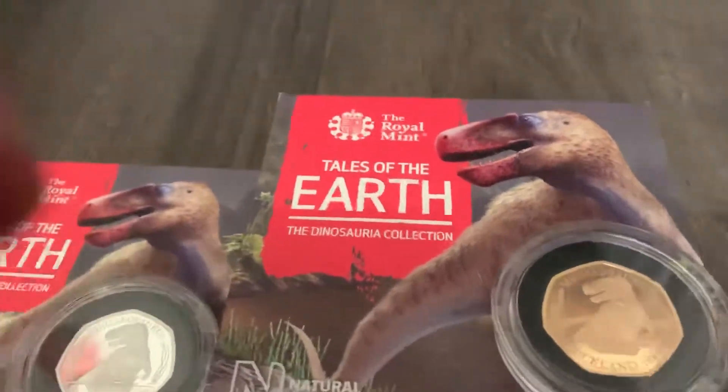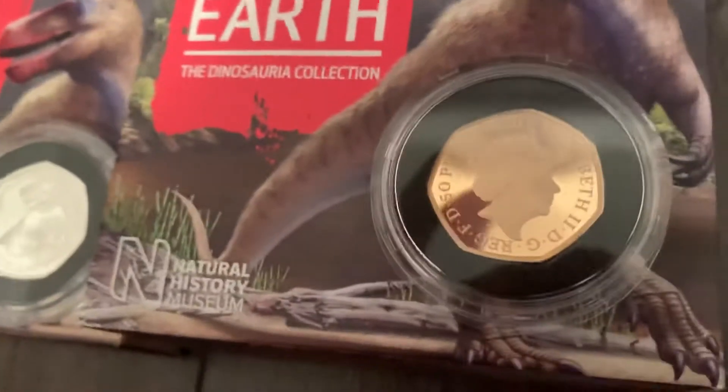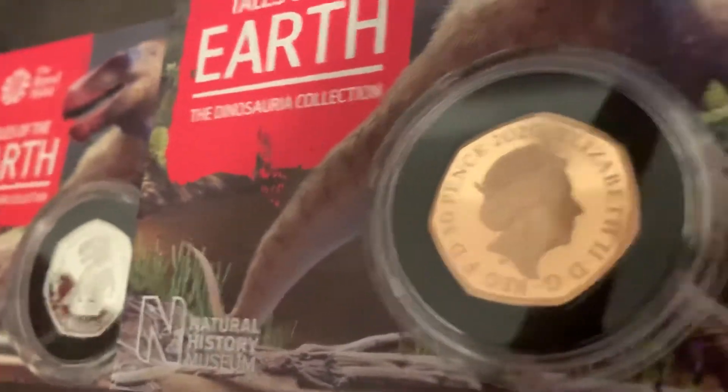So let's have a look — sorry about the fingers on the camera. Let's have a look at the back. And they're doing very well, the Royal Mint on the 50p's. That looks lovely. Let's see if I can get any closer than that.